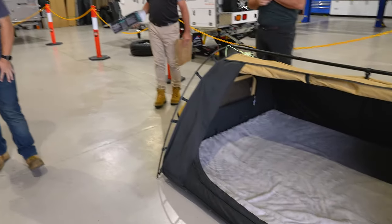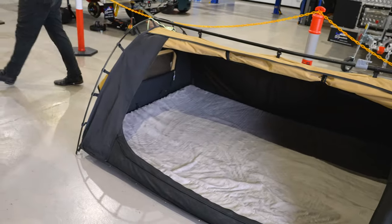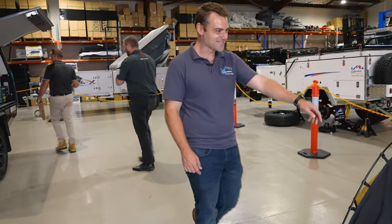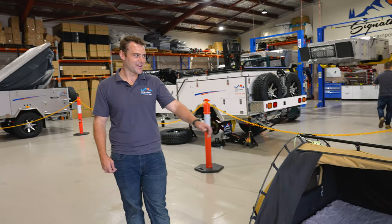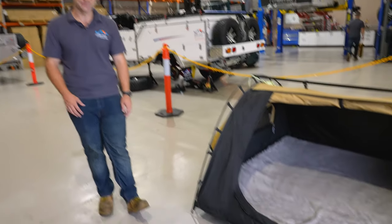Down next to us we've got the Ranger swag — bloody comfortable. That one's the double swag. Good looking swag, very easy to set up and pack up. Awesome bit of kit.